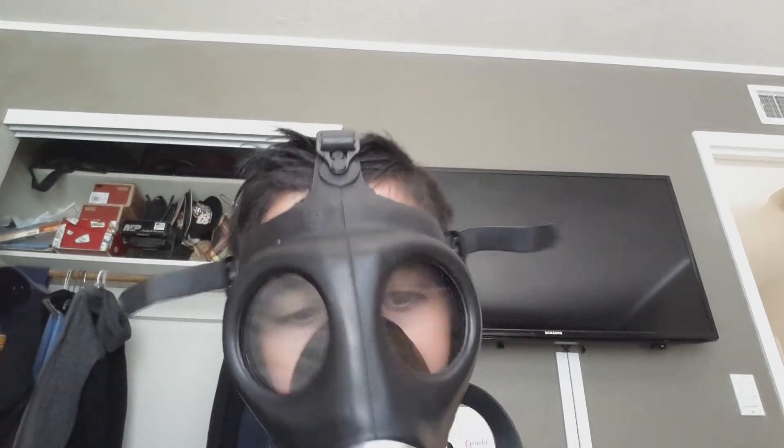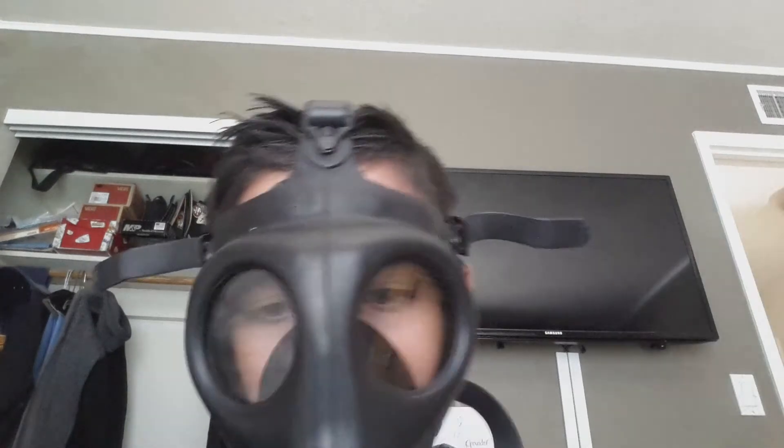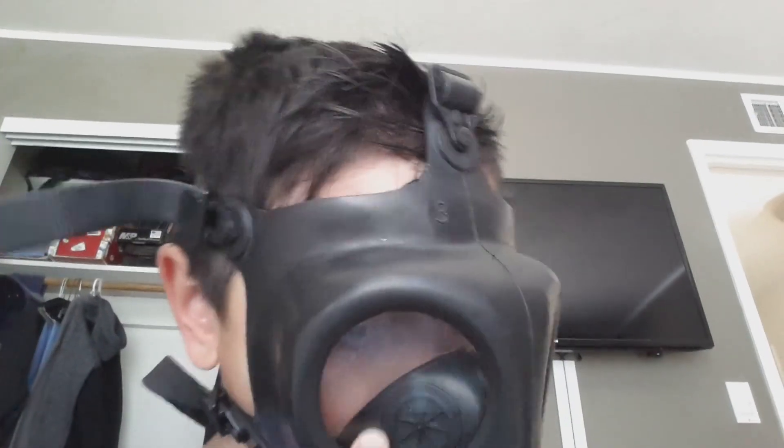Put in the comments if you know that there is asbestos in this filter so I will know and not breathe through it. I don't know what these things are for, so if you know put in the comments — that will be really cool. Thanks for watching, that's just a review of the Israeli 4A1 gas mask.